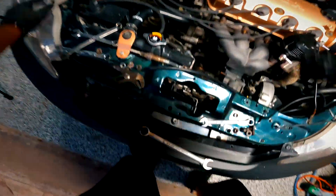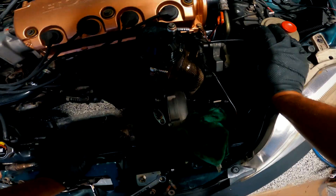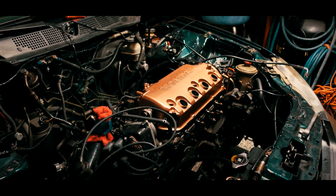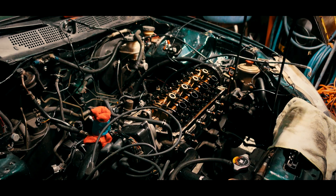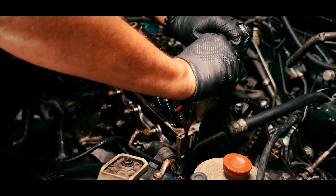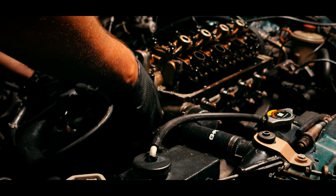Let's get the old feed before I forget. Let's get the intercooler piping on them. Let's get the intercooler.